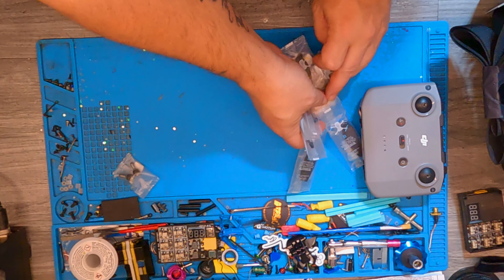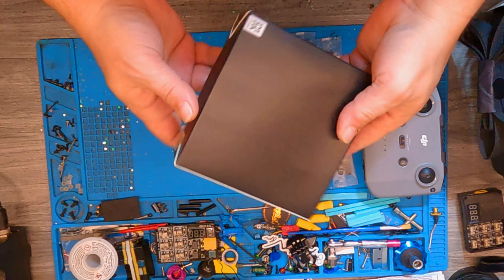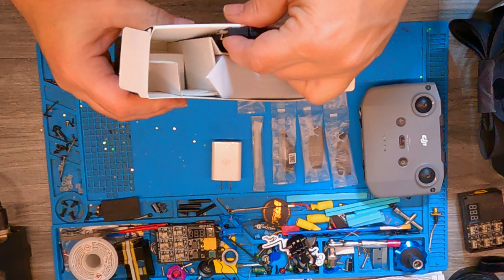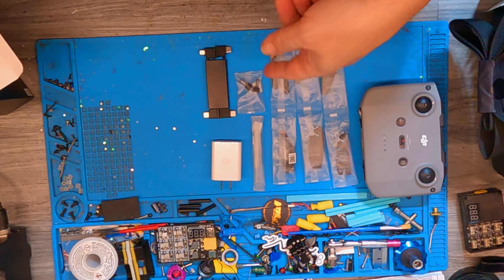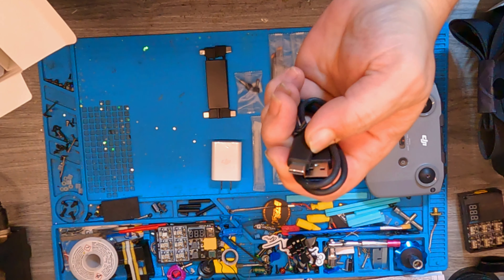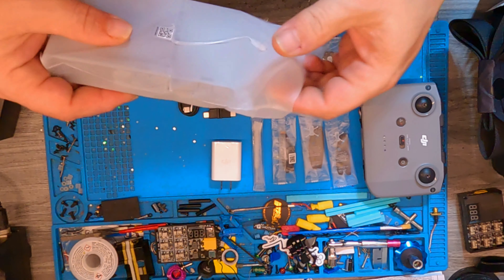So laying it all out: we got the transmitter, A and B propellers, the screwdriver, and the spare thumbsticks. Now we've got an accessories box here — all kinds of goodies. We've got a plug for your charger, transmitter cables to adapt different devices and phones to the transmitter, and a micro USB cable. Looks like a battery charging hub all-in-one type setup.